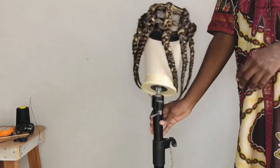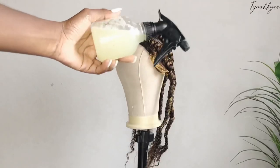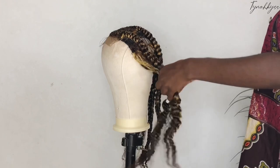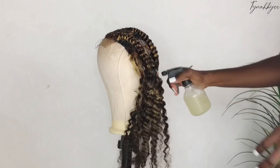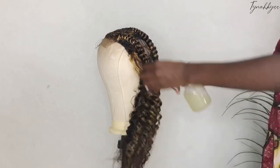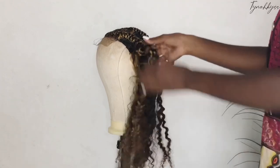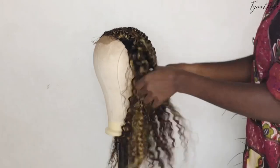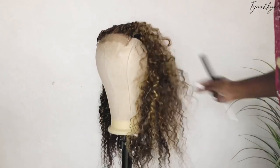J'en ai fait 5 bien serrées. Ensuite j'ai trempé ma perruque dans de l'eau chaude. Ce que je vais faire, je vais venir défaire. J'humidifie avec mon vaporisateur d'eau — j'ai mélangé de l'eau avec du démélan. Vous allez venir vaporiser sur les nattes, puis défaire. Ça va vraiment vous faciliter le coiffage. Je vais défaire partout.